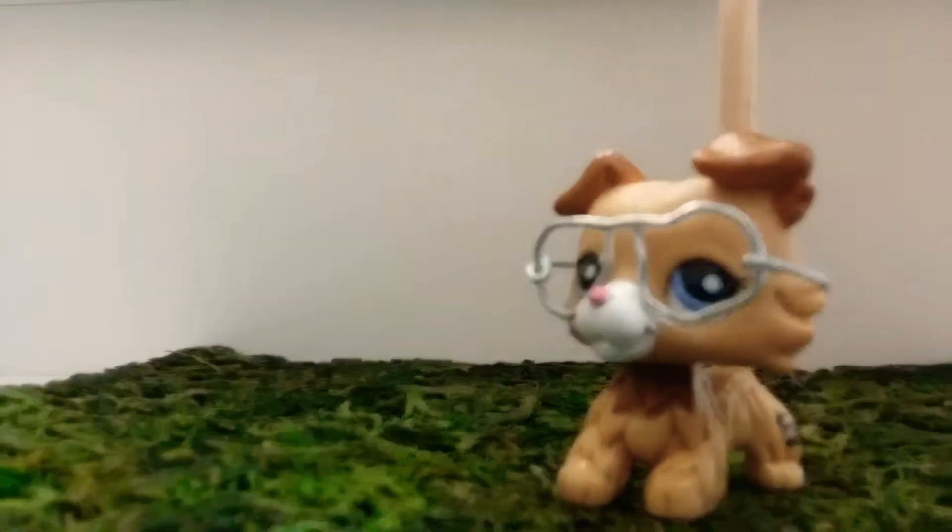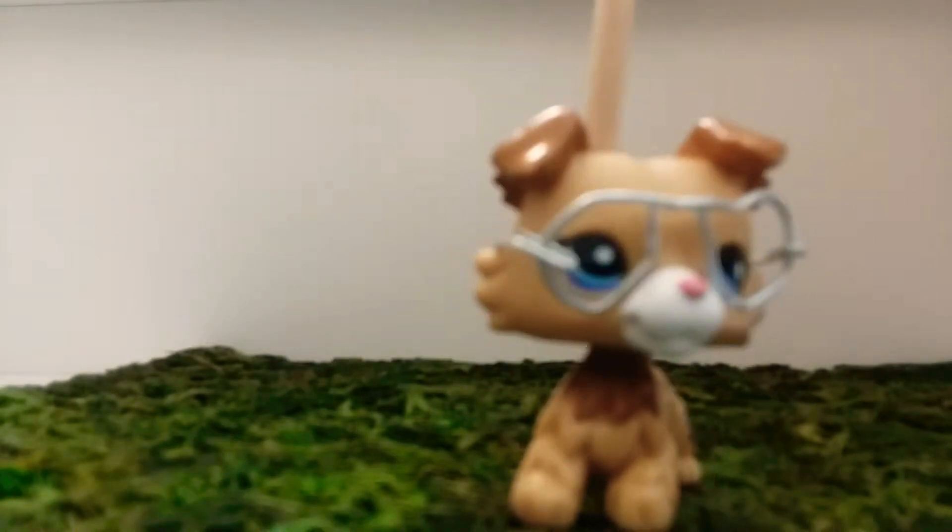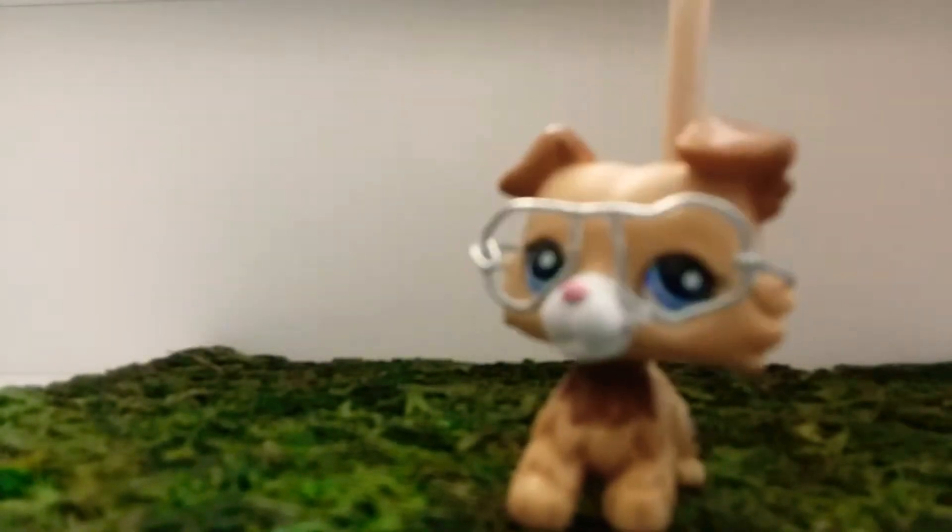But the real side is this side. And as you can see, it works pretty good in videos. This one is nicer, I guess.